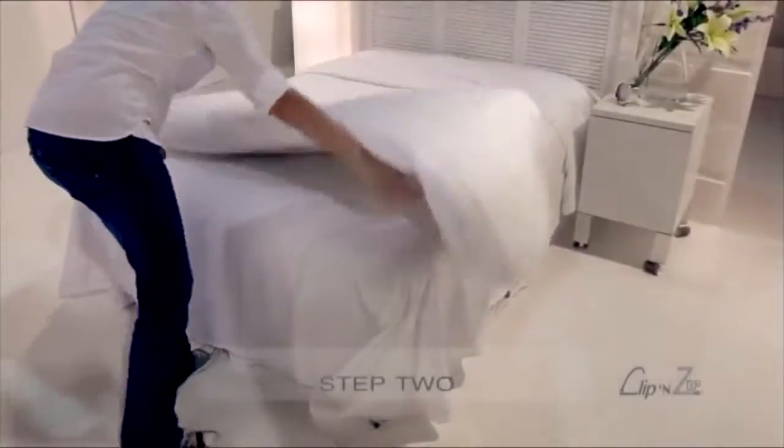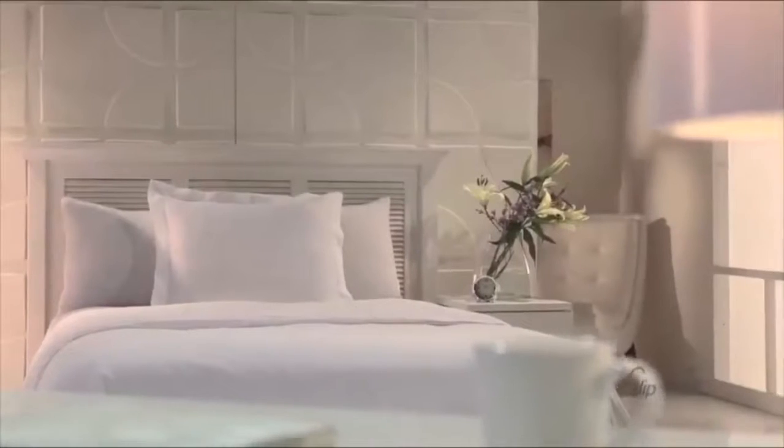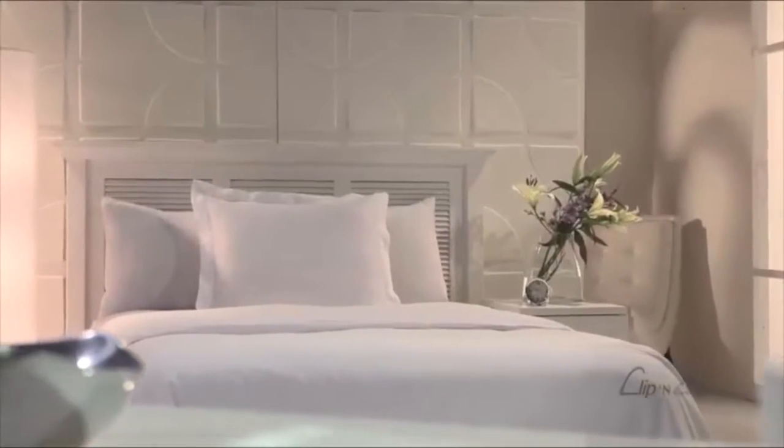Step 2. Place your comforter or duvet on the Clip & Zip's lower layer. Secure it with the clips on each long edge. This will keep it from shifting and bunching inside the duvet cover while you sleep.